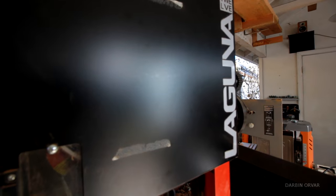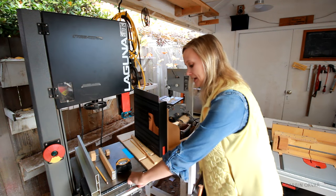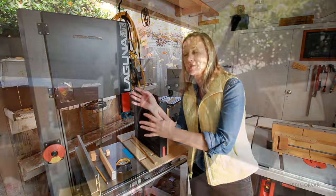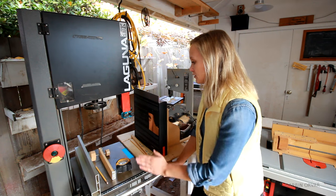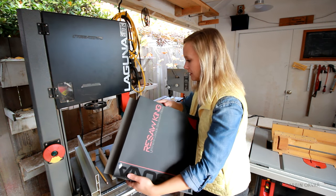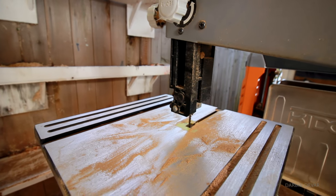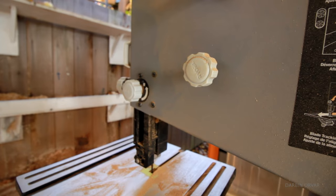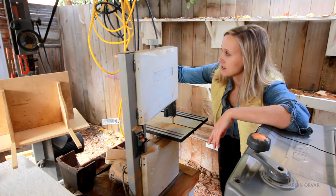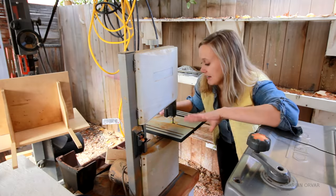This is my main band saw, the Laguna 1412. I really like how it's on a rolling base so I can roll it into the middle of the space for good infeed and outfeed. I usually have a resaw blade on here — there's no blade on right now, I'm about to put a new one on. This other small band saw is a Ryobi 9 inch and I get a lot of use out of it. I like that I can have a smaller blade on here consistently while keeping the resaw on the big one.